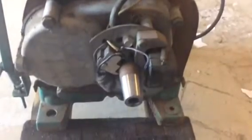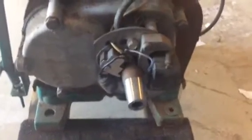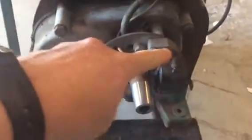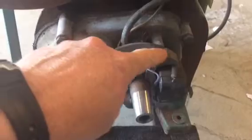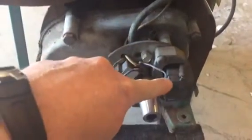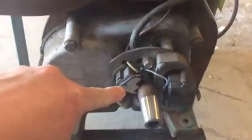Once you get inside here — I'll try to get a nice close-up — there's your coil and magnet right there. The flywheel spins around this and it generates a spark. Here's your point.